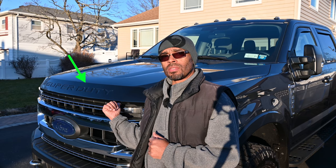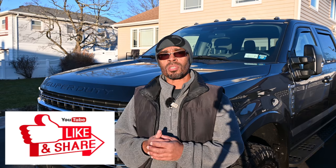Hey guys, I'm Ray. Welcome back to the channel. Check out what I just installed on my Ford F-350 Super Duty Tremor — a bug and rock deflector. Thank you for joining me. Stay with me, I'll show you how I got it done, and let's go.